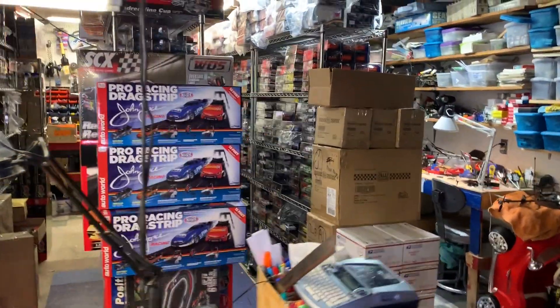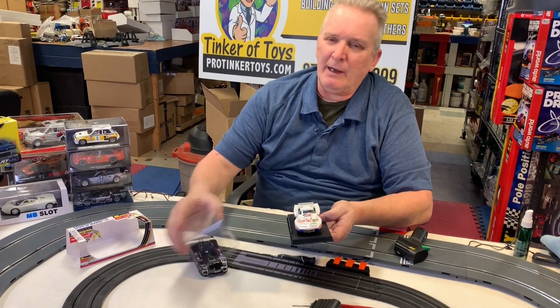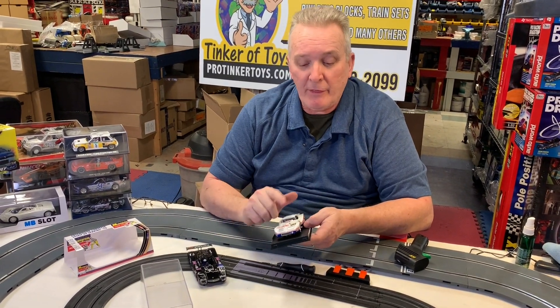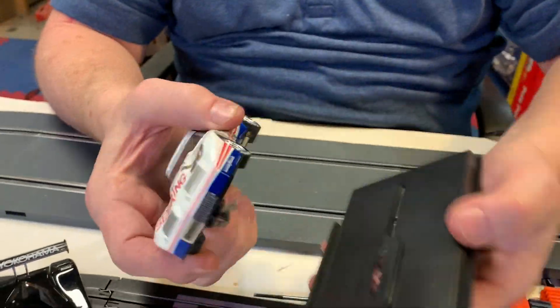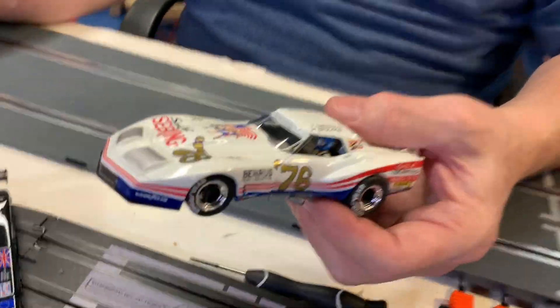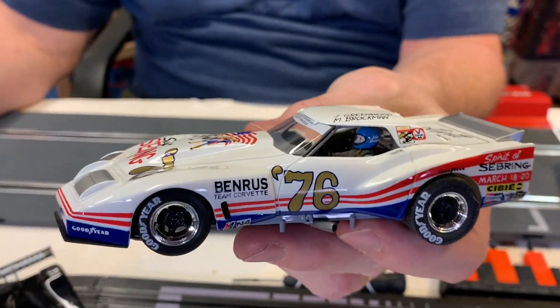A lot of their cars were good and a lot of their cars were bad. Their Corvettes were actually good cars to drive. So this is the Sebring — Corvette Sebring, 1976, Greenwood Corvette Spirit of Sebring.